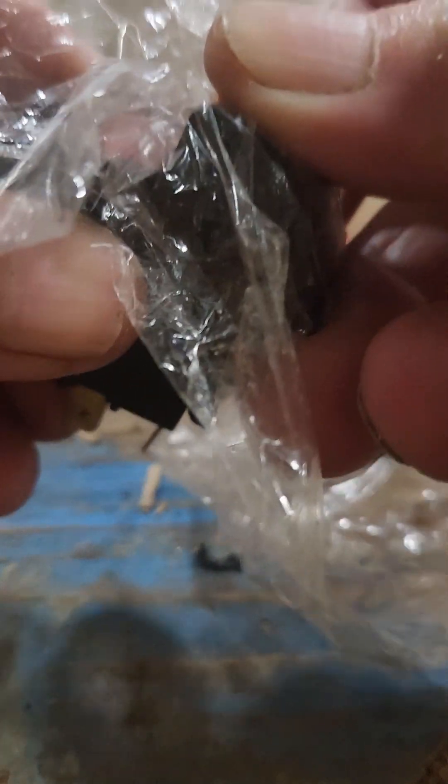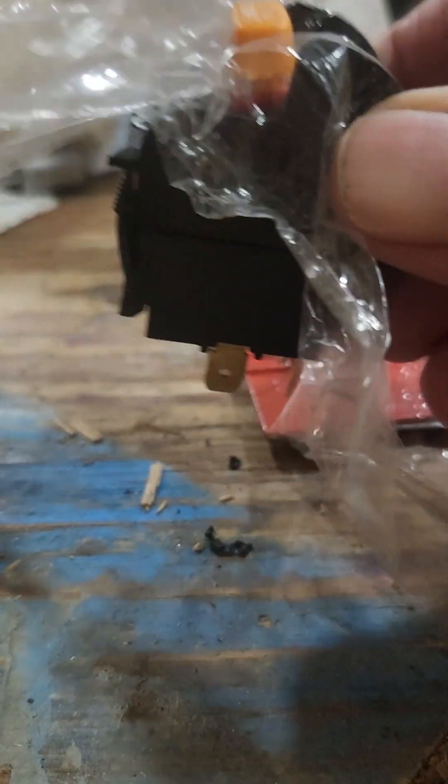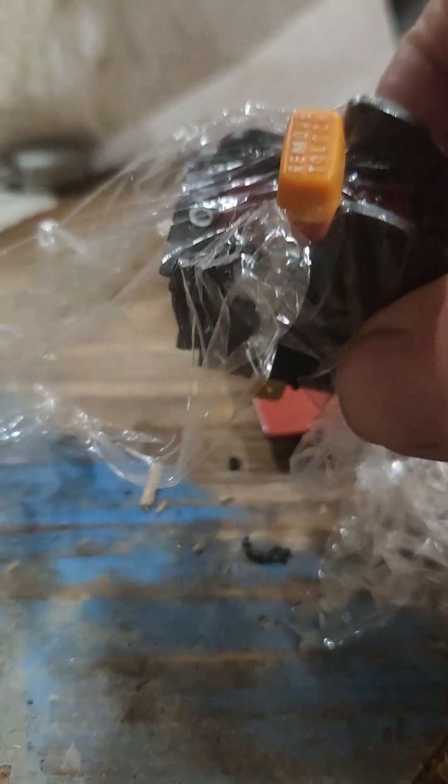What I'm going to do is press this down in there. Now the switch functions. And now we simply pull the saran wrap down around the switch.